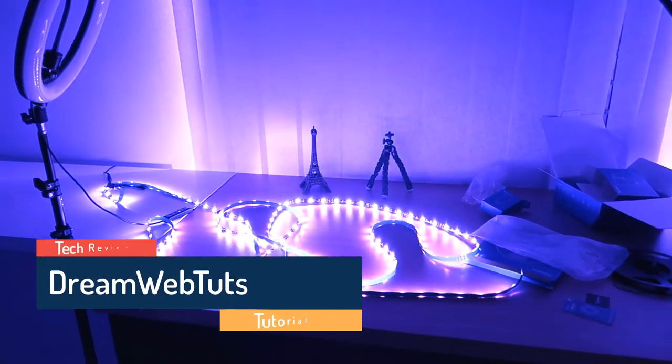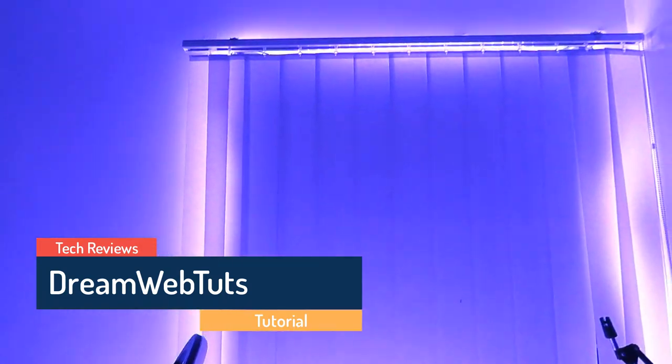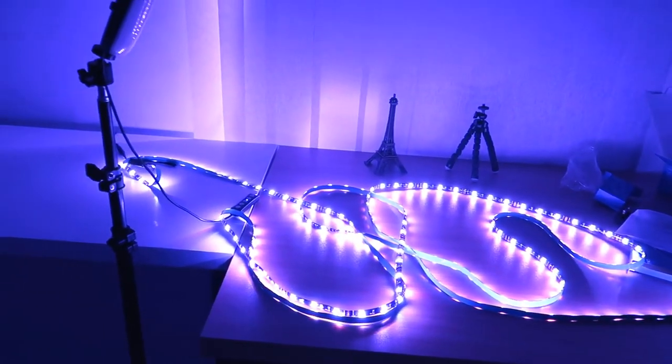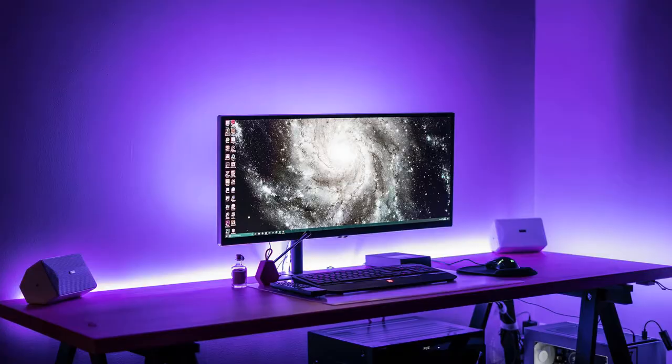Hi there, welcome to Dreamwebters YouTube channel. In today's video, I will show you how a strip light can dramatically increase the look of a desk. If you want to make your desk more beautiful, more professional, you can use a strip light or you can use several strip lights. Now let me show you how a strip light can change a desk's look.